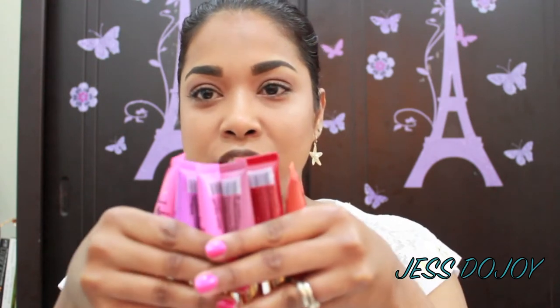Hi guys, welcome back to my channel. Today's video is going to be a review and swatch video of the glazed lip paints by LA Girl. There are six colors in this collection and I got all six to do this review and swatch for you guys. LA Girl claims that it's a super intense color with an extra glossy finish.